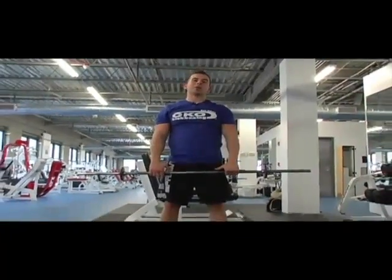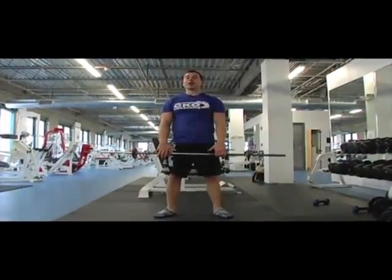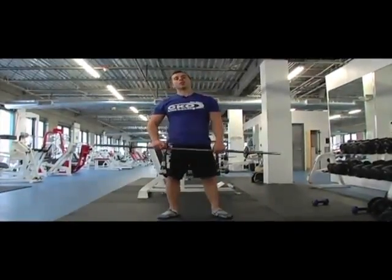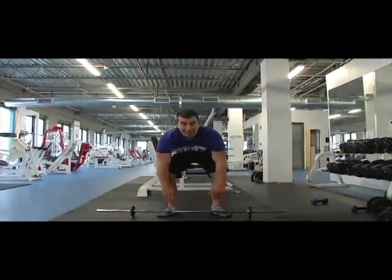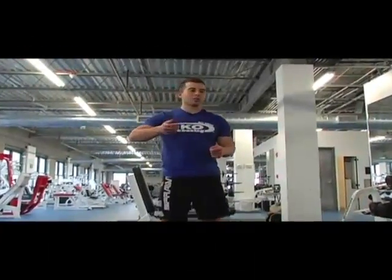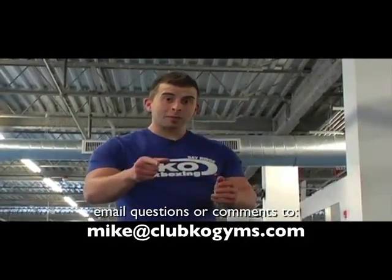Get lots of reps but don't push this one to failure, because it's a dynamic movement. Please check out our numerous videos — they're like little precious gems and diamonds on YouTube and iTunes where you can apply a principle in just three minutes a day, and this is going to sprout into a whole body transformation.